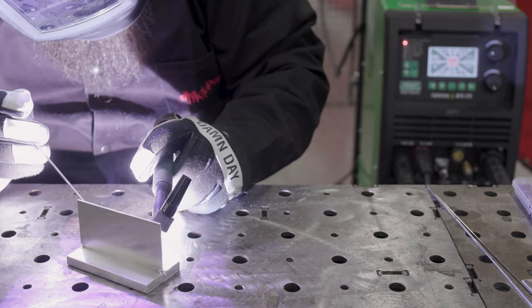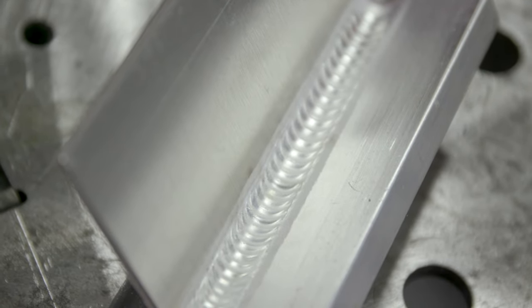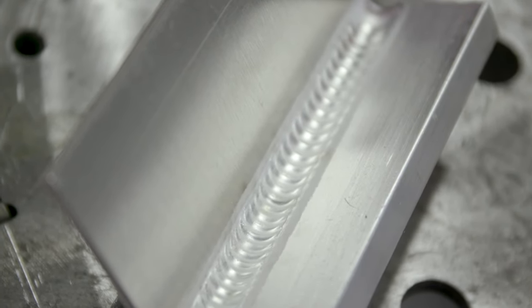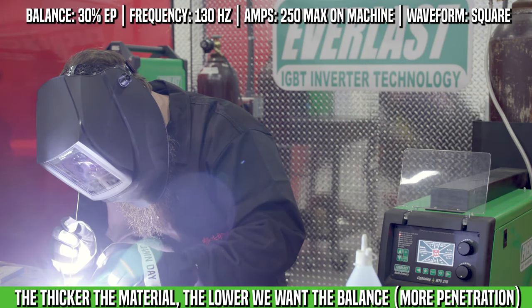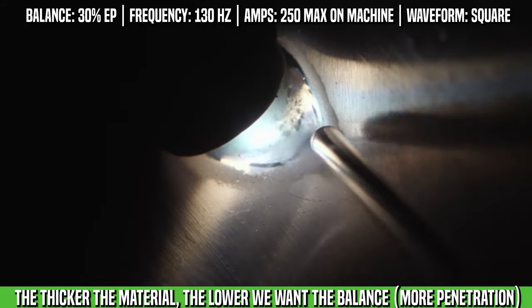Today we're going to be welding a piece of 3/8ths in a fillet configuration to a piece of 090. We're going to set the machine for the thicker piece of material so we can penetrate it, and then we're going to focus the heat into the thicker piece.